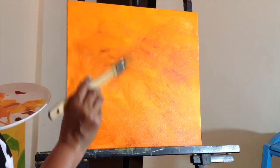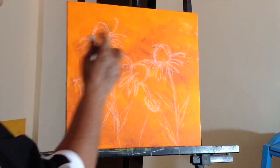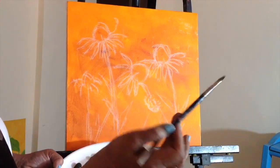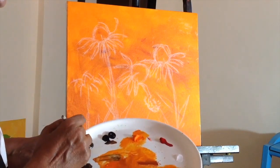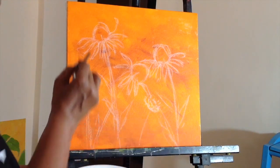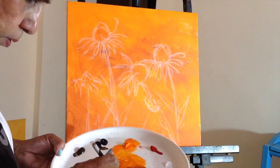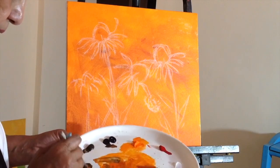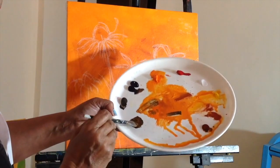Now I'm going to roughly sketch in my cornflowers. As you can see I've done a rough sketch. I'm taking a smaller brush and mixing some raw umber, a little bit of Payne's grey, to paint the cones — along with a little bit of raw sienna and some of the background colour. I'm getting a nice dark colour.